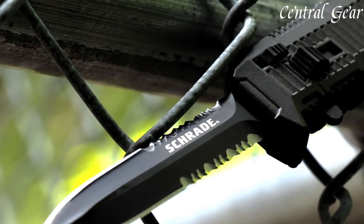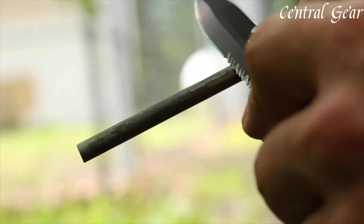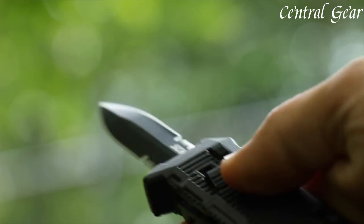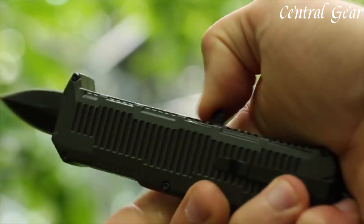The knife's ergonomic handle is crafted from rugged aluminum with a textured surface, offering a secure grip and comfortable control during use. Additionally, the handle includes a pocket clip for convenient and discreet carry.